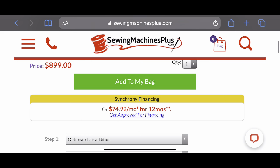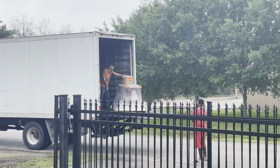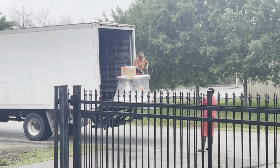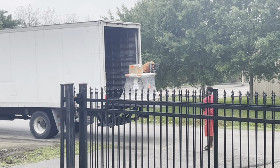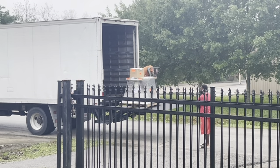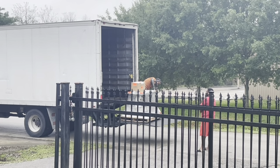They also offer financing through Synchrony Bank, which is a credit card you can get specifically for this store that will give you 18 months to pay it off, no interest. It took about a month for me to get my machine delivered after I ordered it. That's because it was actually drop shipped from Canada — I placed the order with Sewing Machines Plus, and then they placed an order with Reliable, who fulfilled the order. Reliable is the company that makes the machine.